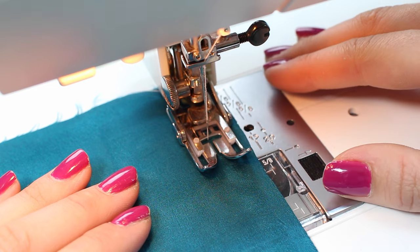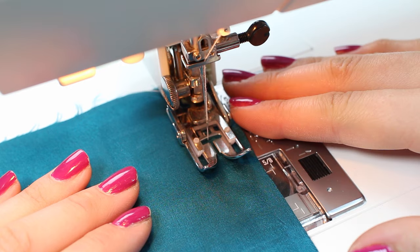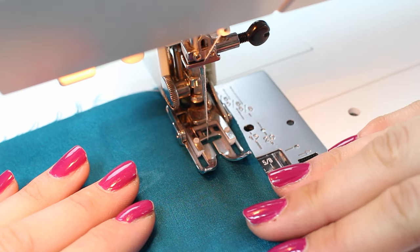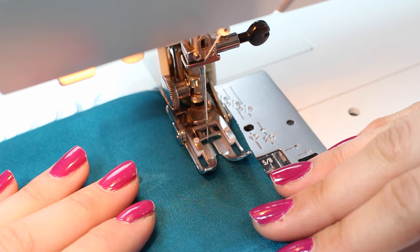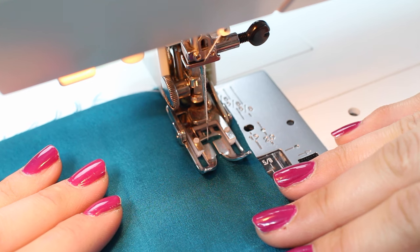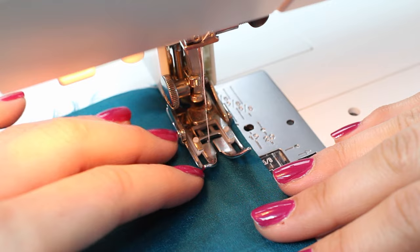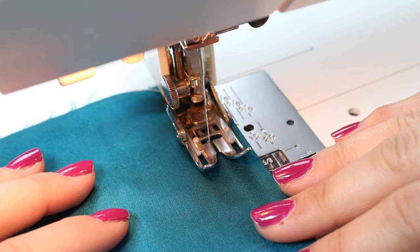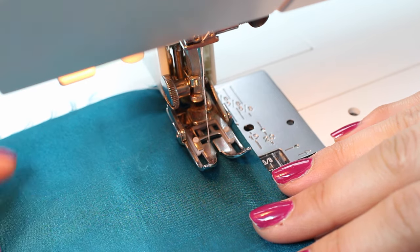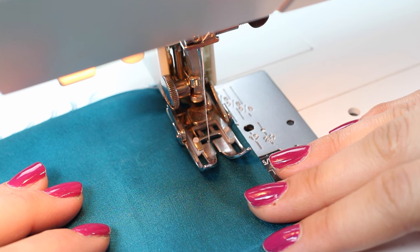Always test your fabric with your presser foot, needle, and the stitch length and width you're planning to use — do some practice stitches before you begin. You should never get any puckers in the fabric. Often students come in with puckers and tell me their tension is wrong, but more often than not the needle is too big. If you get any puckers or pulls that are pulling the yarn of the fabric, it's because your needle is too large or blunter than it should be for the fabric you're working with.